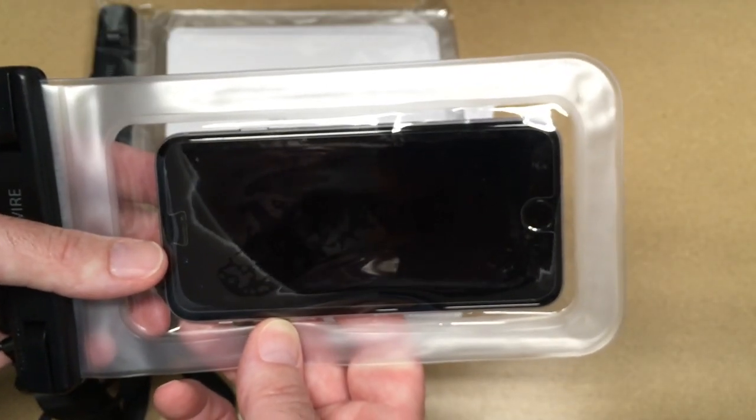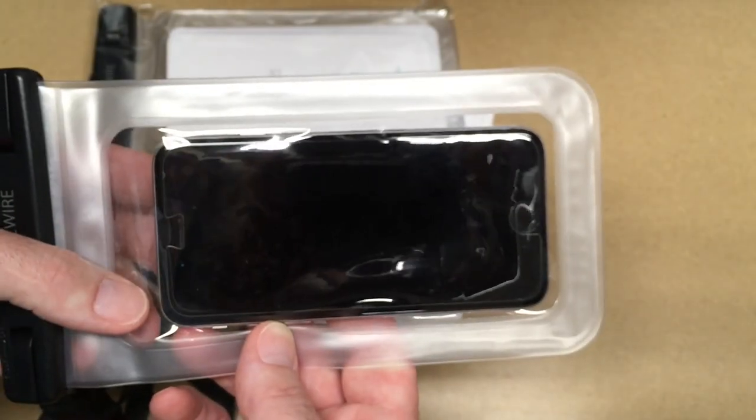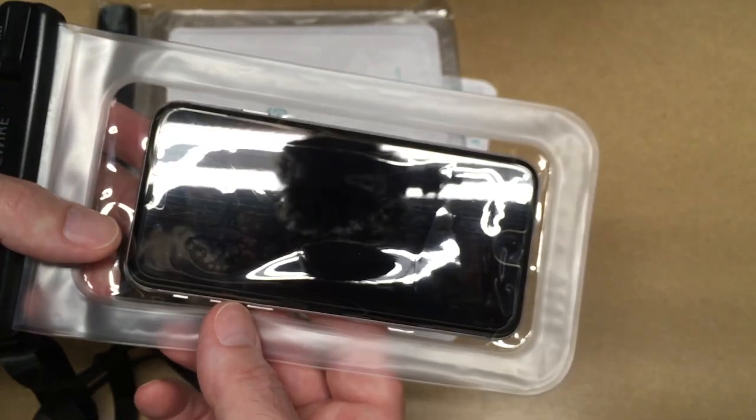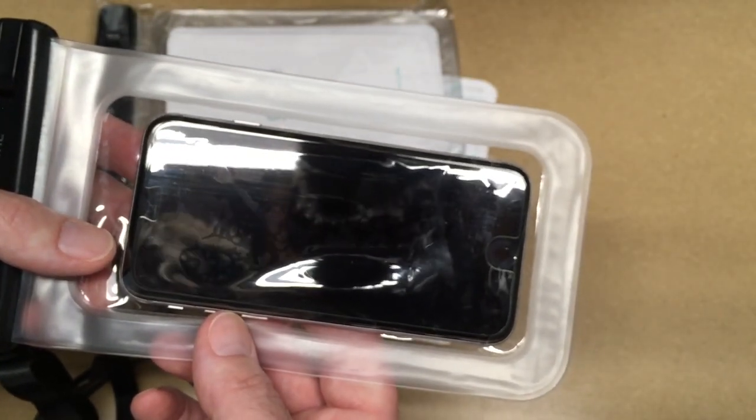So that's the SyncWire Universal Waterproof Pouch — that's all I'm going to cover in this video. If you have any questions, please leave them in the comments. If you liked this video, please click like, and if you haven't subscribed to this channel, I'd appreciate if you could do that. Thanks for watching — until next time, goodbye!